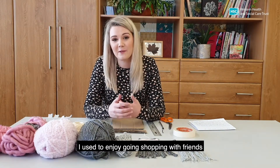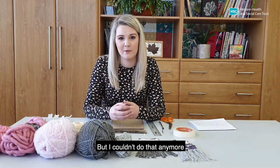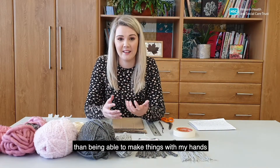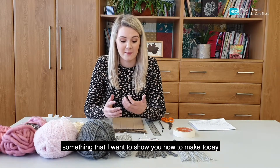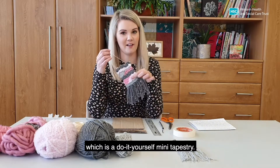I used to enjoy going shopping with friends and meeting for coffee and going to the gym, but I couldn't do that anymore, so I took to trying to learn a new skill. There's nothing I love more than being able to make things with my hands, so I decided that I would take up a new hobby — something that I want to show you how to make today, which is a do-it-yourself mini tapestry.